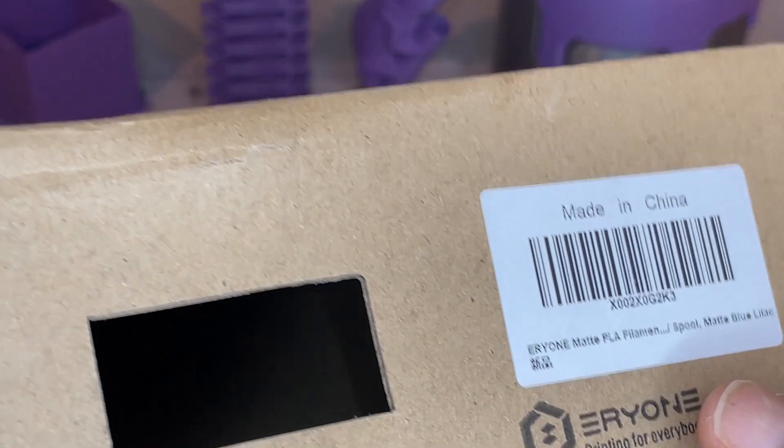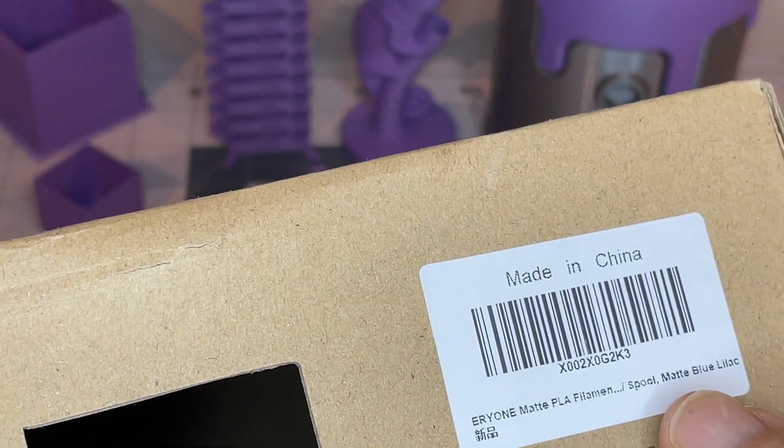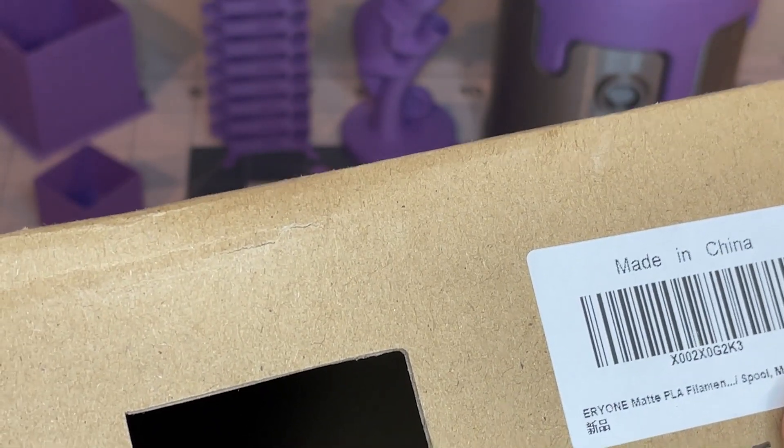Here are my results printing the Aerie1 — the matte. I call it purple, but they call it blue lilac.